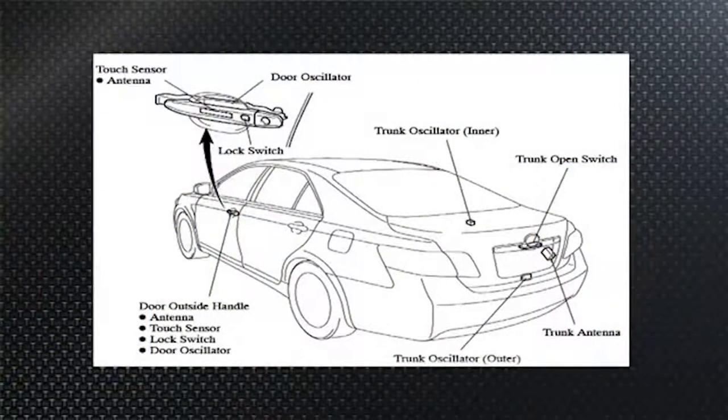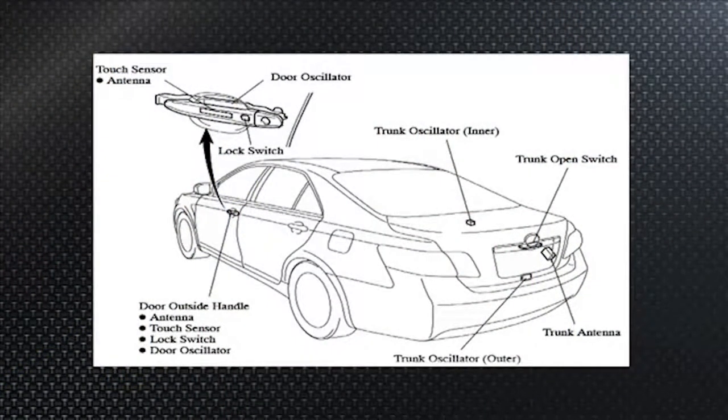Generation 3 Priuses — 2010 and newer — along with newer Camrys and Lexus, did away with the rubber buttons. Now they use a touch sensor: a raised rib on the top of the door handle, painted the same color, that you barely notice. If the 12-volt battery is charged and you have the fob on your person, touching that rib locks the doors, and putting your hand in the handle opening unlocks them — all built into the door handle.